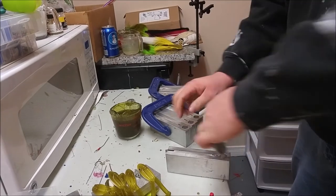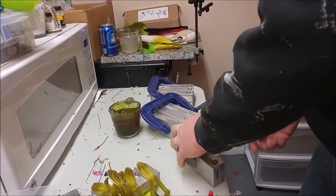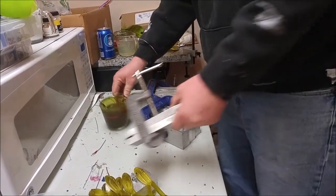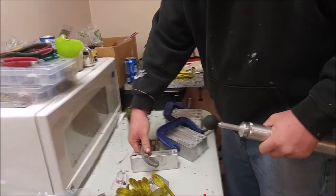Make sure the molds are clamped tight. Now you're ready to inject the baits.